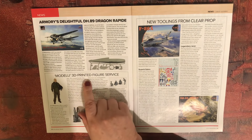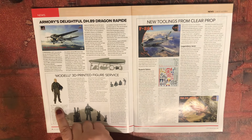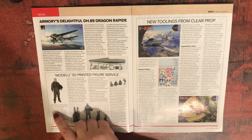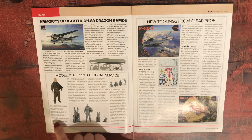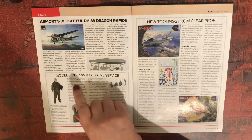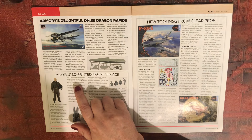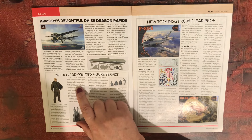Model U 3D printed figure service — this is interesting. UK firm Model U offers a superb range of 3D printed figures and even bespoke scanning. Airfix Model World first encountered Model U earlier this year at the Key Publishing Model World Live Show at the NEC Birmingham. What drew many people's attention was the futuristic 3D scanning booth, which enables Model U to scan members of the public dressed as they like, to be printed in scaled-down resin.